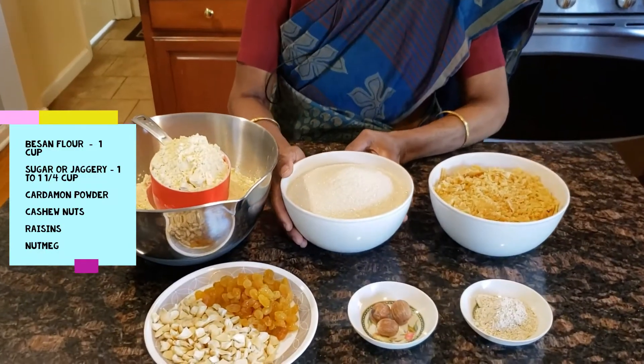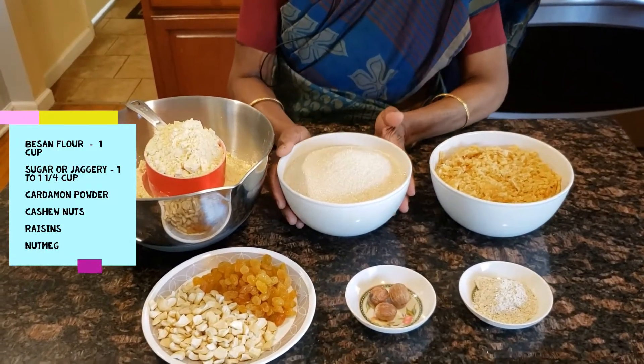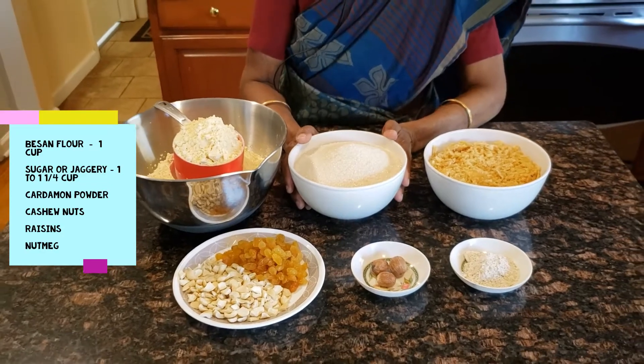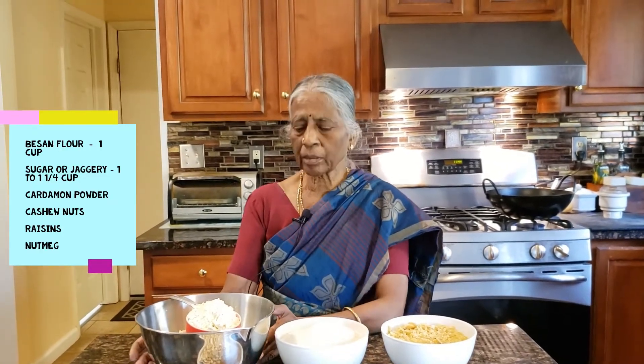We will have a bunch of chakras, and it is good to take a place. We will use a bunch of chakras to prepare for this.